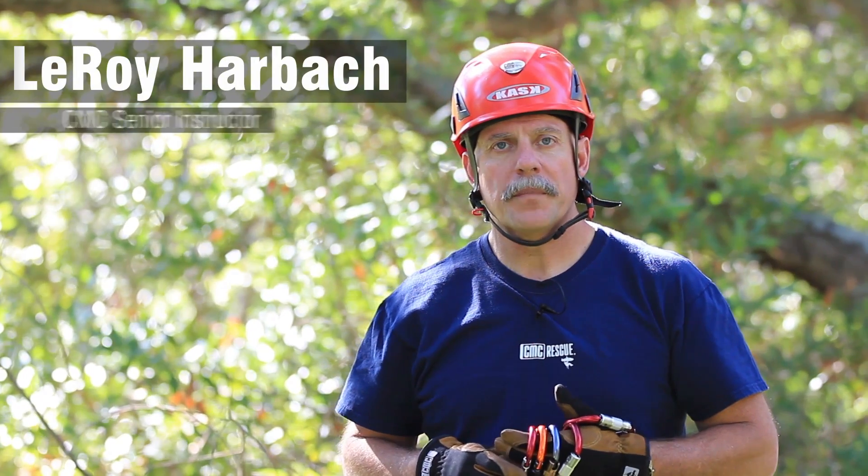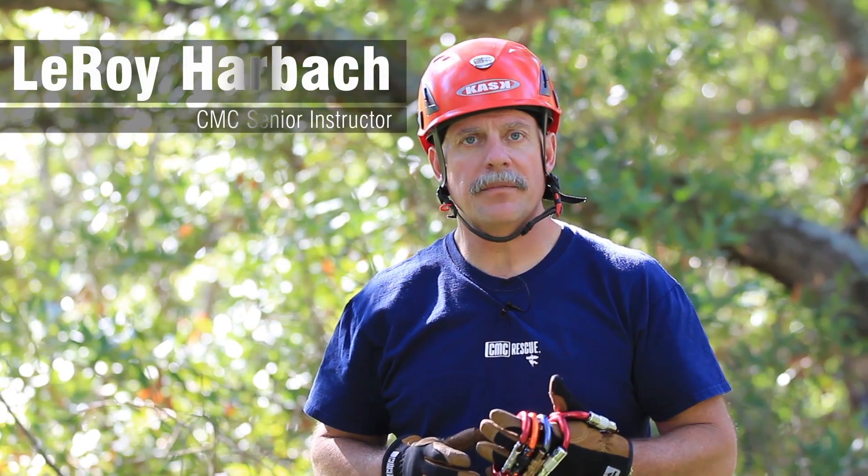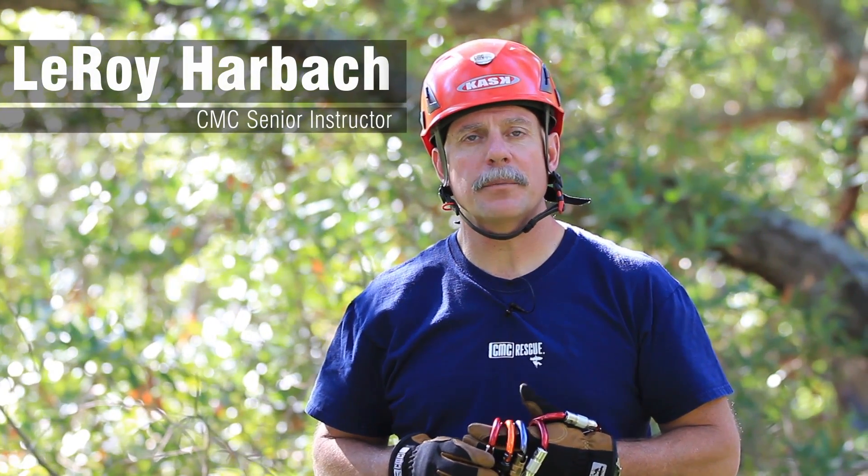Hi, my name is Leroy Harbach. I'm a senior instructor for the CMC Rescue School, and today we're going to take a look at some of the various gate options from CMC on both the Pro-Tech and the Pro-Series carabiners.